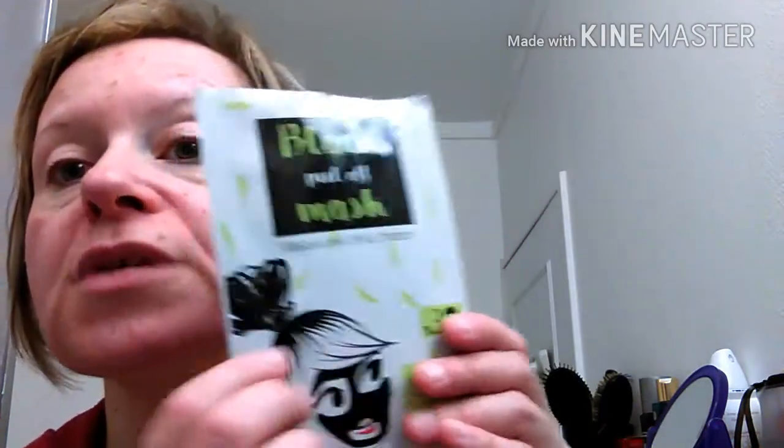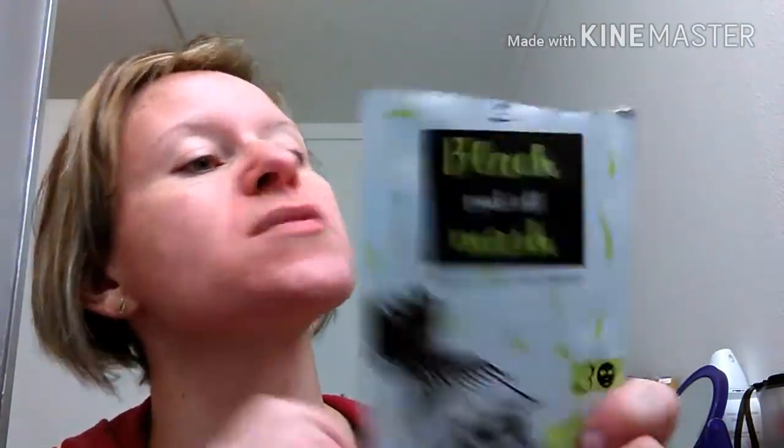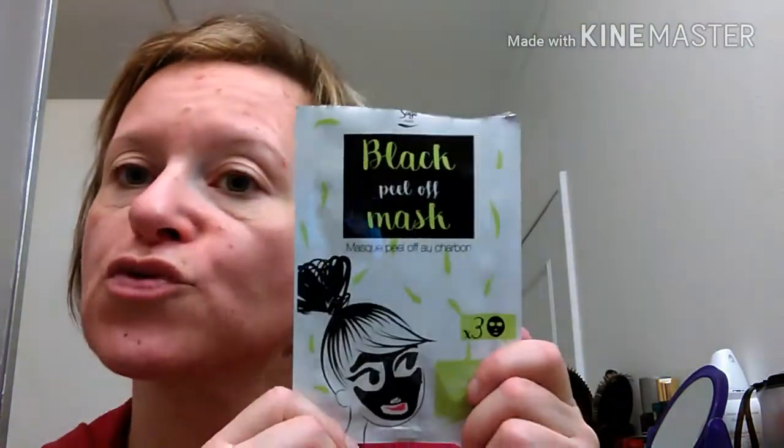To calm any sensations — my skin doesn't hurt, it's just a bit red, a bit irritated — well, not irritated, just a bit red. You know what I mean. So, first test: rather satisfied. Now to see in full light whether it really removed the imperfections. I had a small imperfection here — it hasn't gone, but I don't think I applied the mask there. You'll have my final verdict in my 'finished products' video. I'll retest another one. I hope this little video pleased you. Big kisses, bye bye!